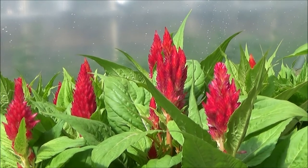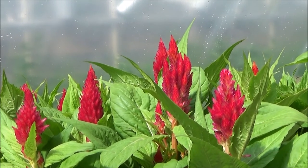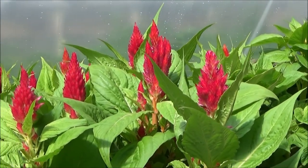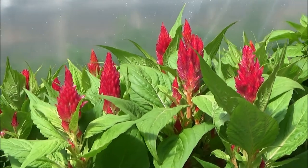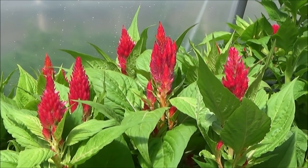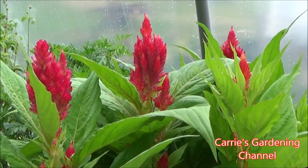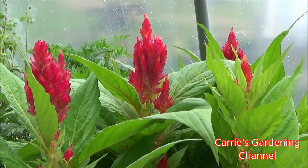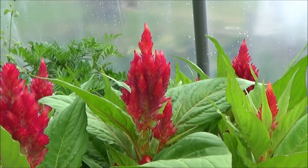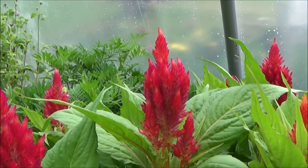I'll put a link down in the description for some different plant foods and containers, so you can check those out. If you like my video, please like, comment, and subscribe, and don't forget to hit the notification bell so you know when I put a new video on. You can also follow me on Twitter — I have a link in the description. Thank you for watching and I hope you have a nice day!